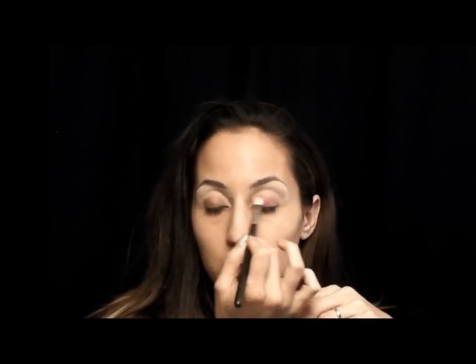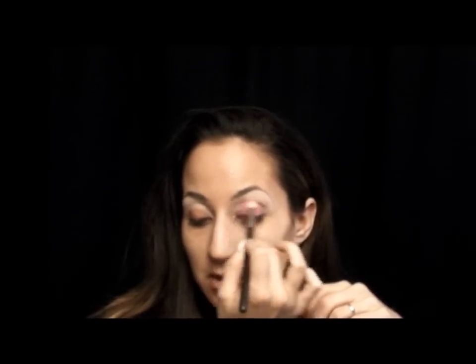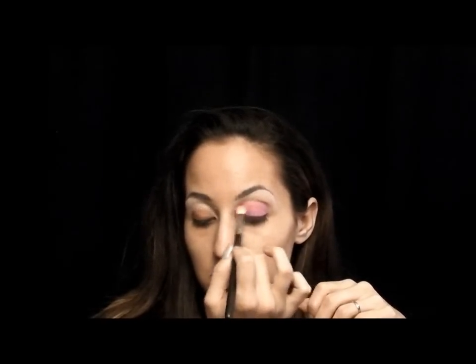Now I'm going to take the magenta cream color base. I'm using a 217 brush — I really like the 217 for applying emollient products like this. I'm just going to put that all over my lid. I don't want to put it into the crease because I'm going to be using a brown in the crease. Just make sure you get the lid real good. You don't need a lot — just a really thin layer because you don't want it to crease. It doesn't have to be an opaque magenta; just a little hint of it is going to be enough.